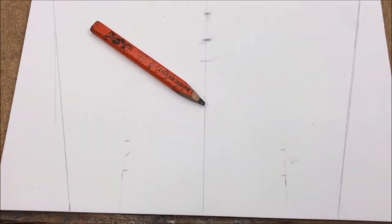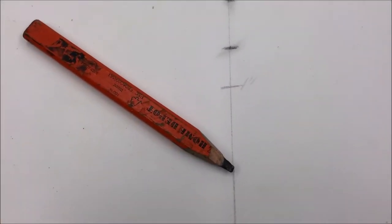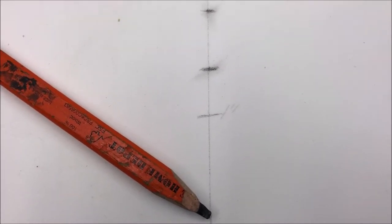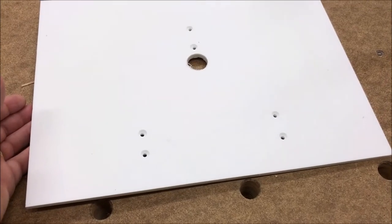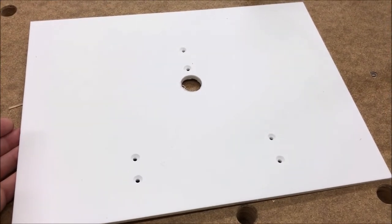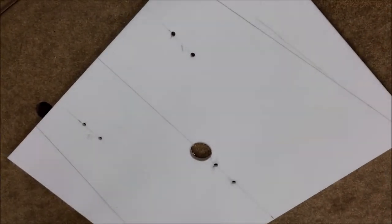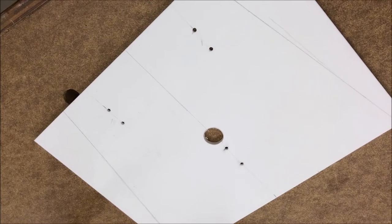I'm not worried about the pencil marks — they'll probably wash off, and even if they don't, it's on the back side, so who cares? We've got all the holes drilled and countersunk. They're pretty sharp at that finger hole; we'll have to deal with that later. Now it's time to tackle the taper cuts on the table saw.